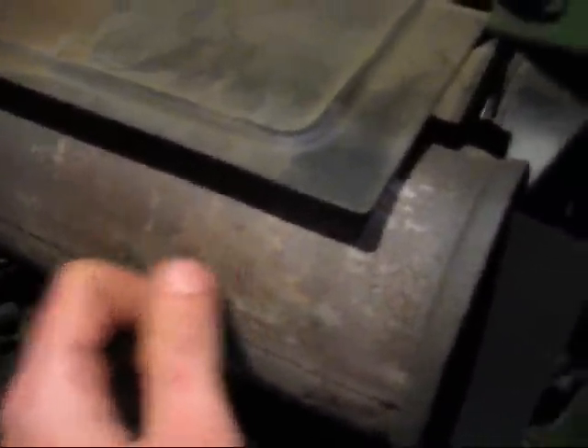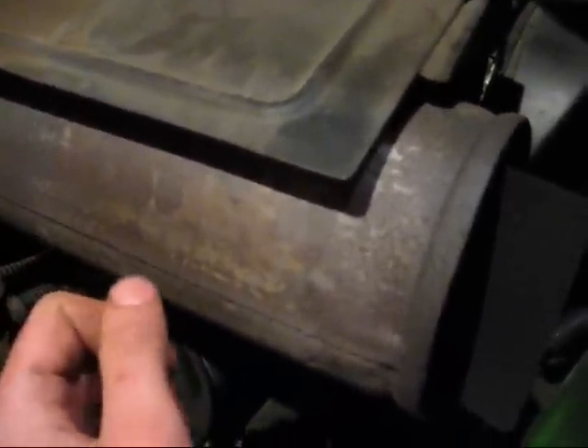But now with the side panel removed, you can see my non-functioning muffler. Look how big this sucker is — it's a big muffler and it doesn't work at all. I think it's all rusted out on the inside, so instead of quieting the sound, it practically amplifies it.